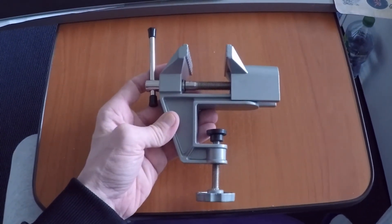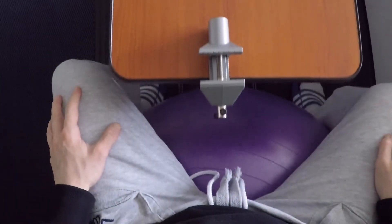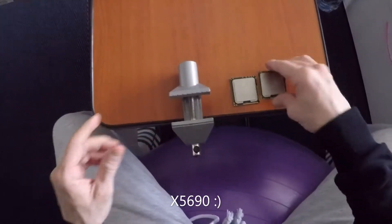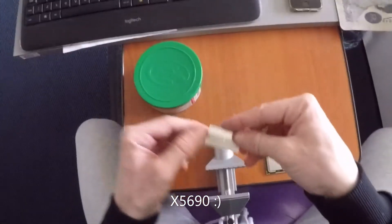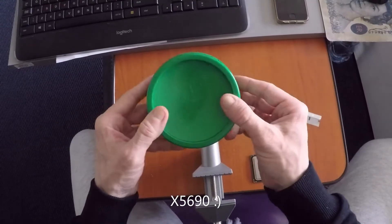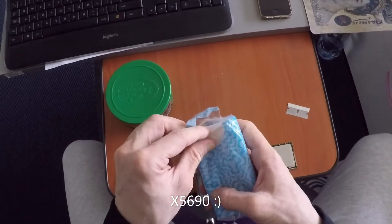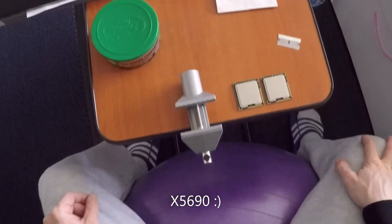Hi everybody. Recently I managed to gather all the information about how to delid an X5960 CPU in a proper way, so it makes it possible to use this CPU in your Mac Pro 4.1 2009 unit. As you can see in the video, there are just a couple of tools you need: polishing compound, a one-sided razor blade, obviously the CPU vice, and a little piece of paper or tissue.